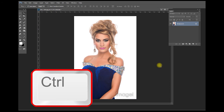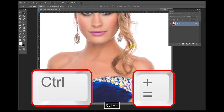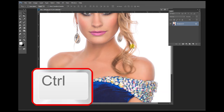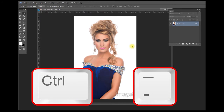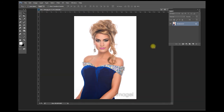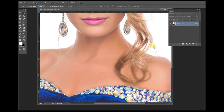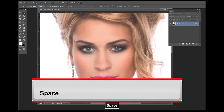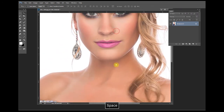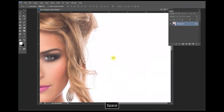My favorite one-two combo punch is using the Control key and then pressing the Plus key to zoom in, and then the Control key and the Minus key to zoom out. But that is not all — once you press Control and Plus to zoom in, if you press your Spacebar, your cursor becomes the hand tool so you can navigate and slide through your image.